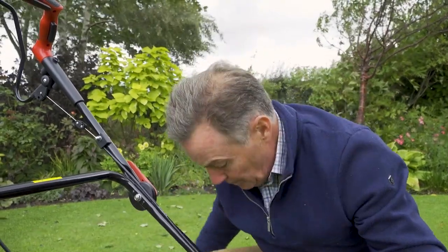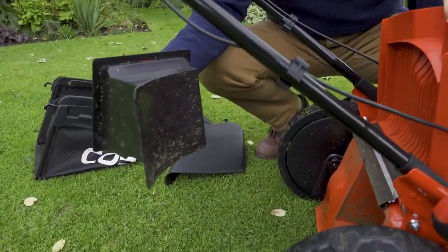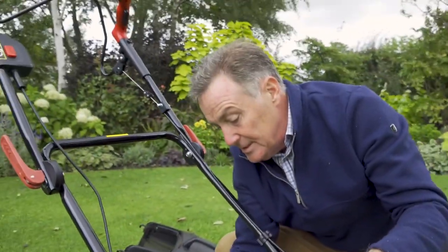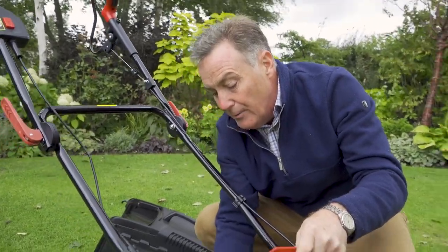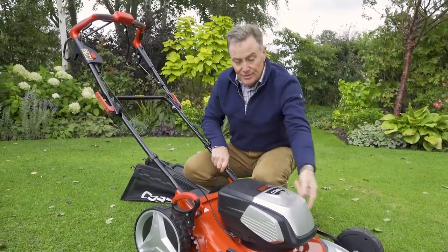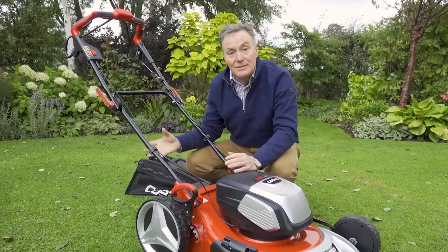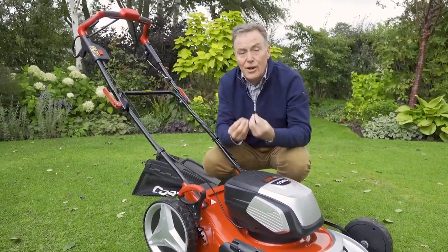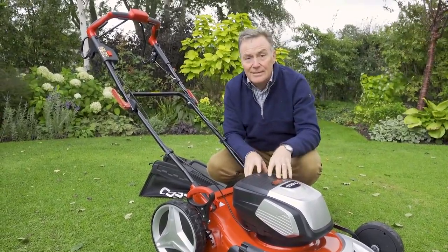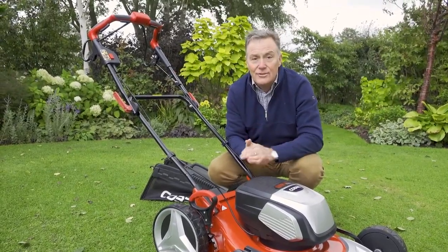If you don't want to collect, you can mulch. The mower comes complete with this mulch plug which simply fits into the back of the mower and locks into position — we just push it in, it will only go one way. What happens in this situation is the grass is cut with the rotary mower and instead of being thrown into the grass bag, it just goes round and round and is chopped really finely by the blades and then blown down into the lawn.